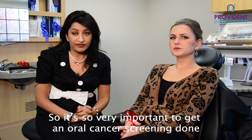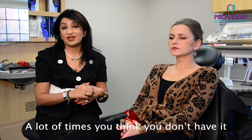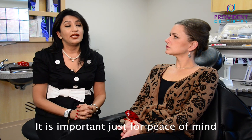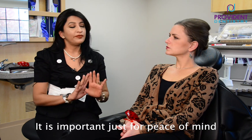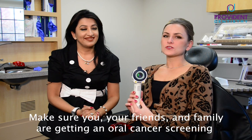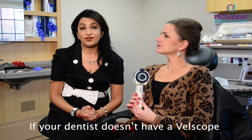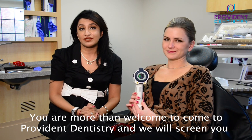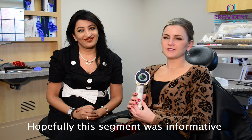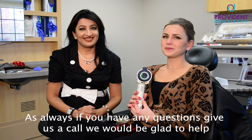People, it's very, very important to get an oral cancer screening done. A lot of times you think you don't have it — I have patients who say they don't want to do the Velscope today. But it is important. Just for peace of mind, do it. Make sure you and your friends and family are getting an oral cancer screening every six months and using the Velscope once a year. If your dentist does not have a Velscope, you're more than welcome to come to our office at Providence Dentistry and we will screen you. Hopefully this was informative, and as always, if you have any questions, feel free to give us a call. We'd be glad to help. Bye-bye!